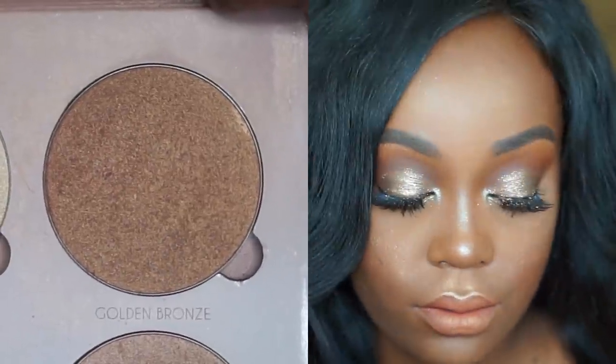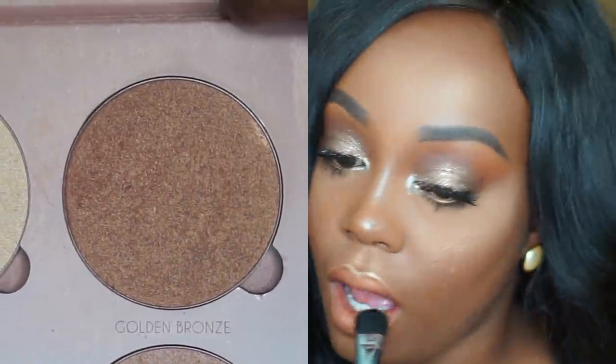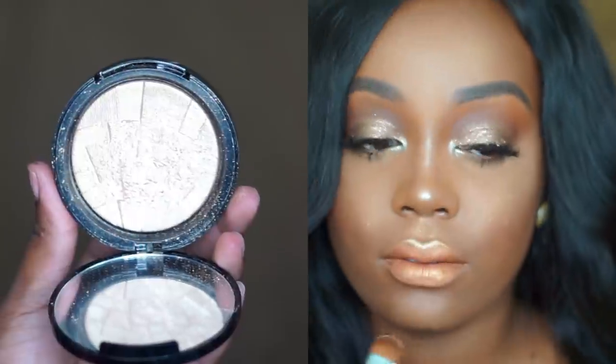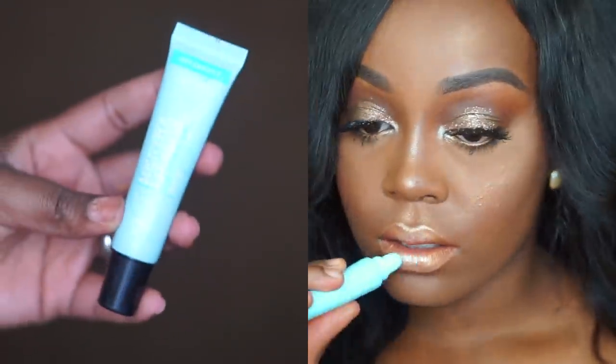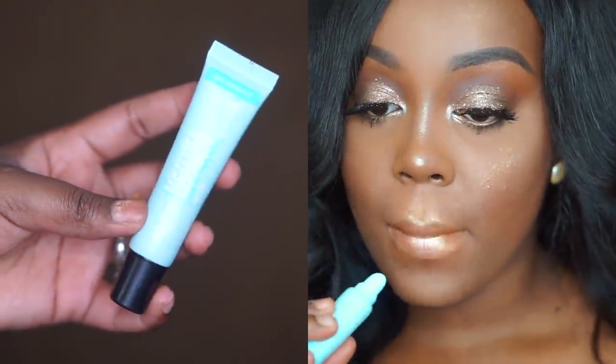After I let that dry, I go back in with that golden bronze highlighter and pack it all over my lips just to give it that bronzy shade — using a big fluffy Sigma eyeshadow brush. Then I go back in with So Hollywood on a smaller Sigma brush, first highlighting my Cupid's bow and then packing it right in the center of my lips to give it that fullness and draw the light to the center. Then I go in with some Bath & Body Works Minty Lip Gloss just to give it a glossy look. And after that, your DIY metallic liquid lipstick is complete! I hope you guys enjoyed this video.